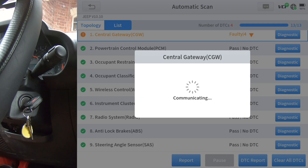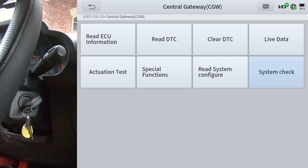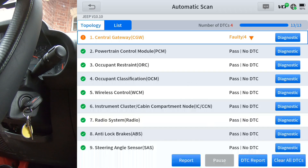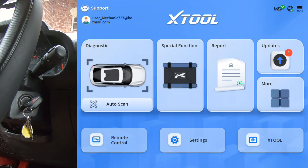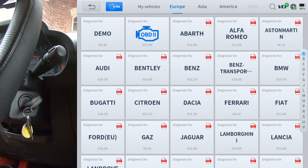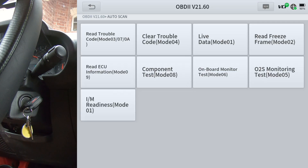I'm just going to do the system check, and that should cover everything on this particular vehicle. Now one thing I want to show you: if you want to check your IM readiness status — I get a lot of questions on where the IM readiness is — instead of doing auto scan, click the car button which is the big button under diagnostic. Where it says OBD2, click OBD2, then do auto scan. Down in the lower left you've got IM readiness. That's where you get to your IM readiness. You've also got your Mode 6 and all your OBD2 generic data and information right there.